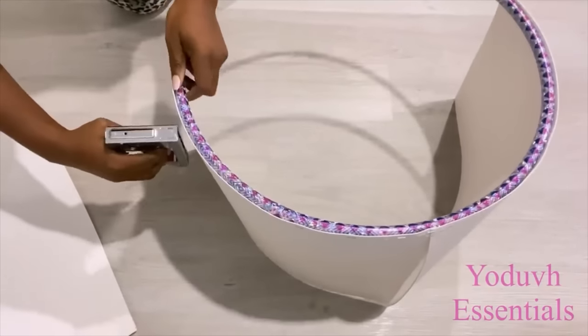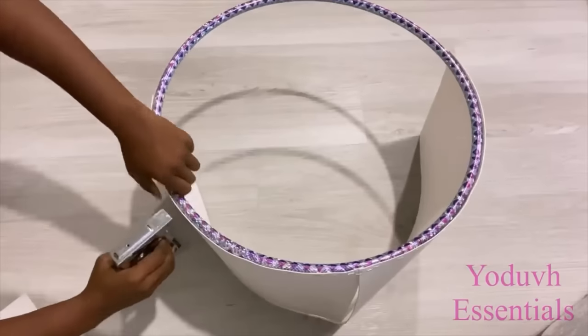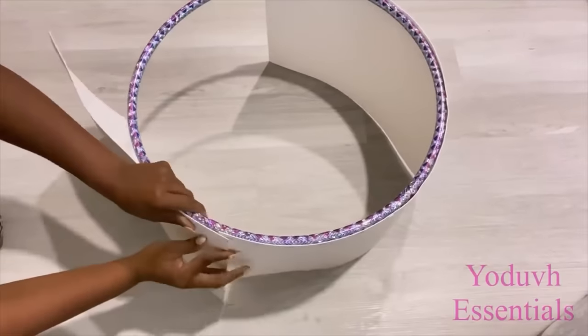Now if I had a long roll, I would have just wrapped it around and attached them to the hoops. But doing it this way is still okay using the pieces, because the hoops is going to give me the shape that I want.